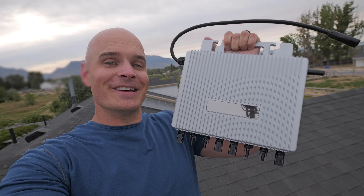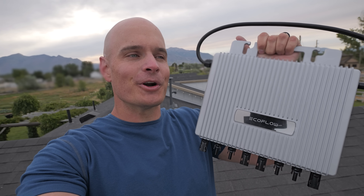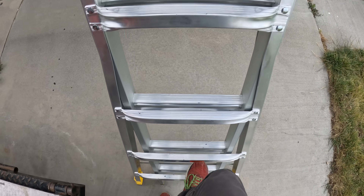It's all made possible with this: an EcoFlow Stream microinverter, as well as an EcoFlow Stream Ultra battery. And today I'm going to show you how to install it.